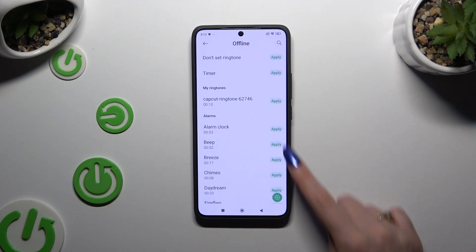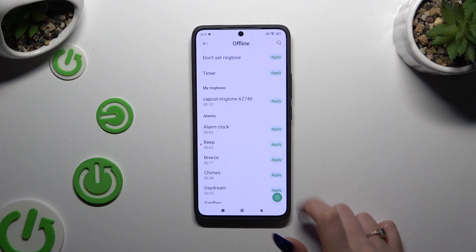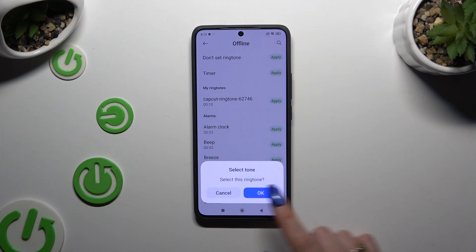You can also hit Apply next to any of those sounds and confirm your choice in the popup, if you prefer to select one of those instead of adding a custom one.